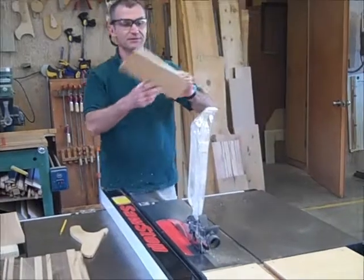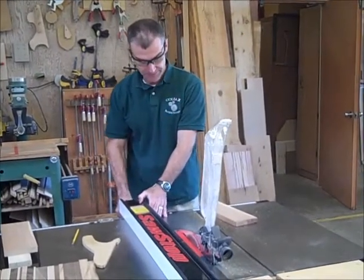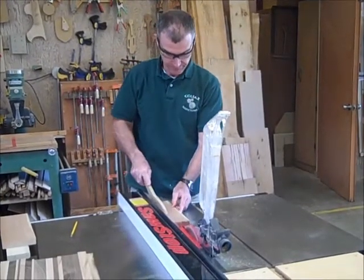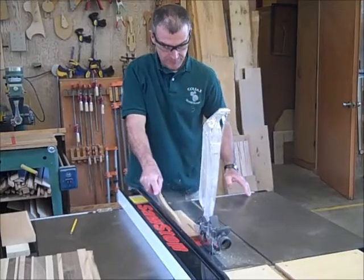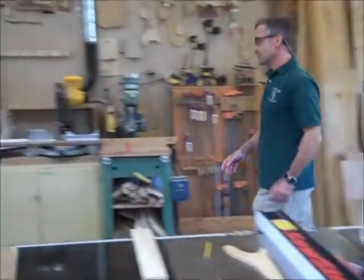Now I'm surfaced on all four sides. Now I'm just going to cut off a thin strip or a random strip — all the way through past the blade. I'm going to cut off a piece of black walnut.